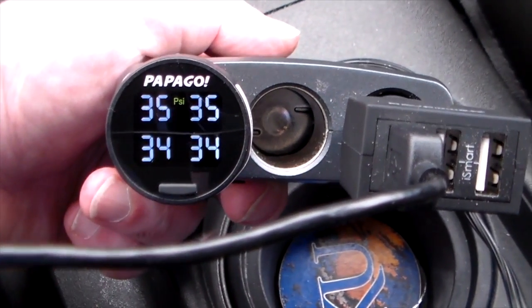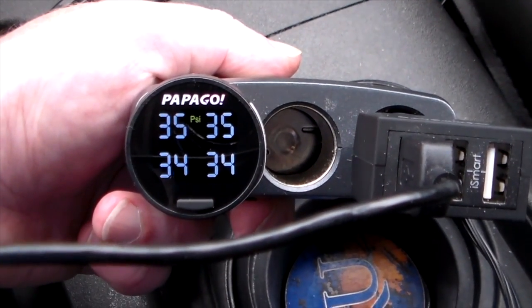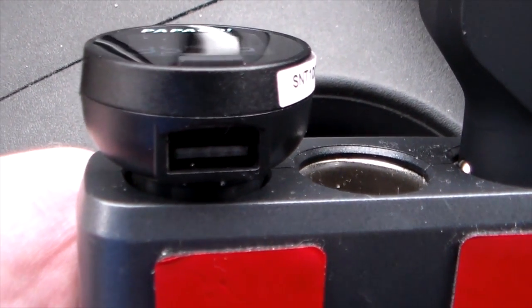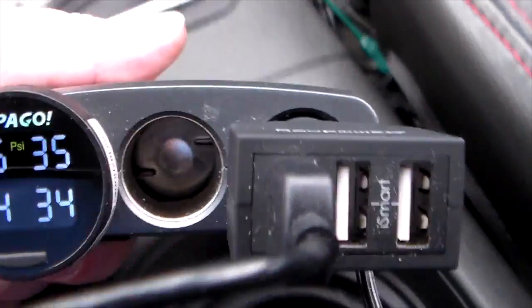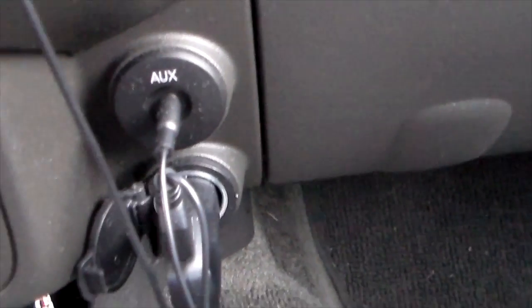That tells you exactly how much PSI you've got in your tires. If your vehicle doesn't have this feature — and a lot of new vehicles do, but a lot don't — this is a really cool little device to have so you know exactly where your tire pressure is sitting. It also has a USB charging port so you can plug in and charge your phone, devices, or run a Garmin — whatever you need.